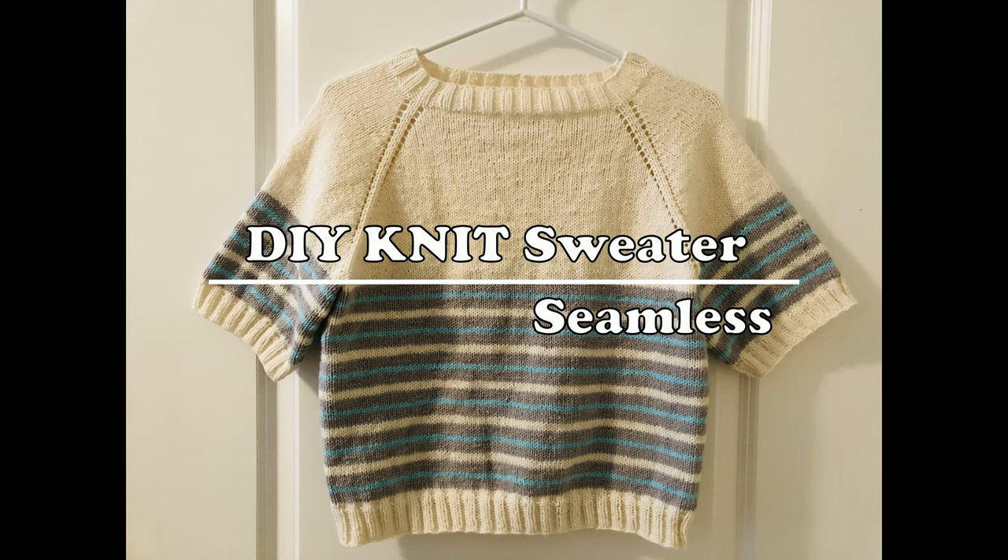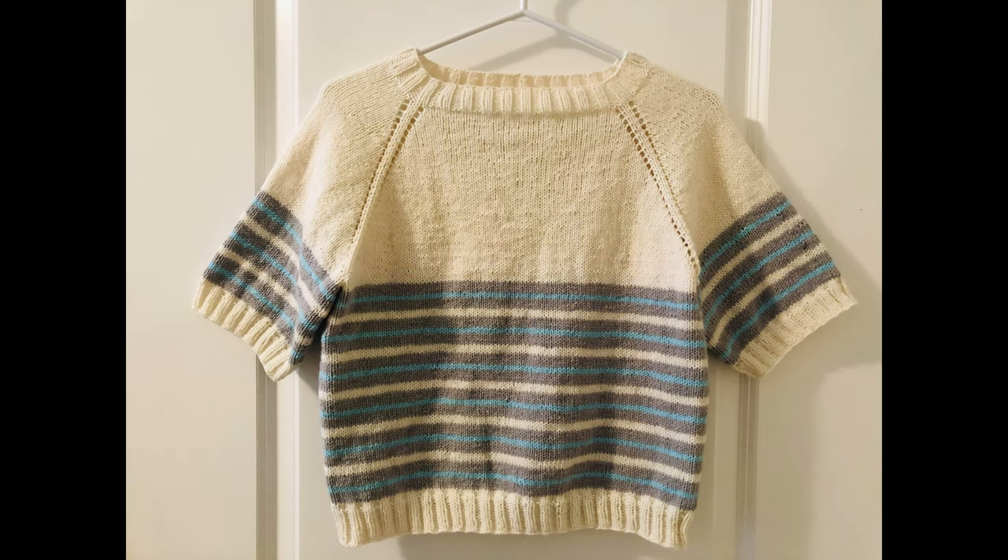Hey! Today I'm gonna show you how to knit this sweater. Let's get started!